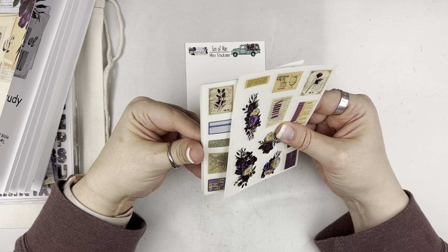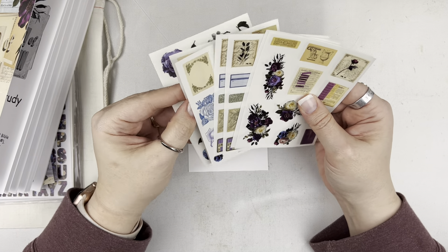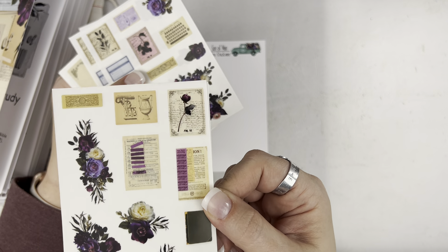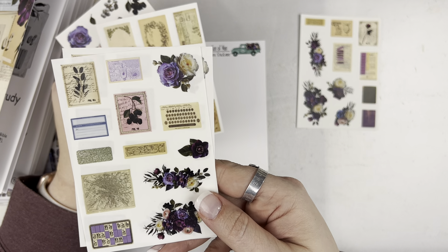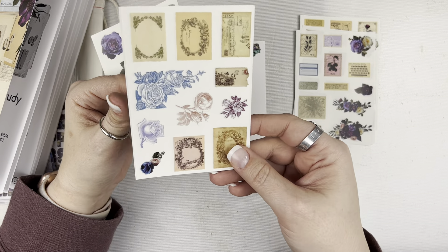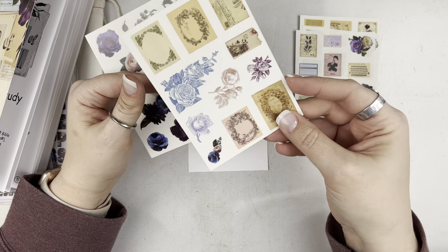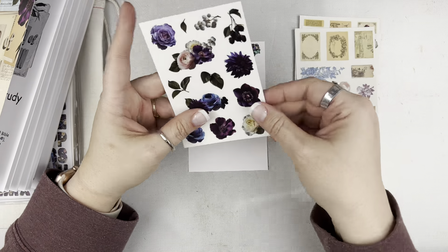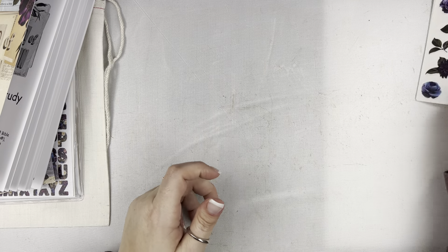The mini sticker set is sized the same way as the pocket journaling Bible stickers. You get eight sheets with four different designs — two pages of each — on clear sticker paper, just a little bit smaller. If you like to coordinate in your planner you can use these, or if you have a smaller margin Bible like a spiral Bible with a two-inch margin. I really love these with the vintage envelopes on them. And then you have the two pages of florals as well. These are the little mini stickers — because everything is just better in mini.